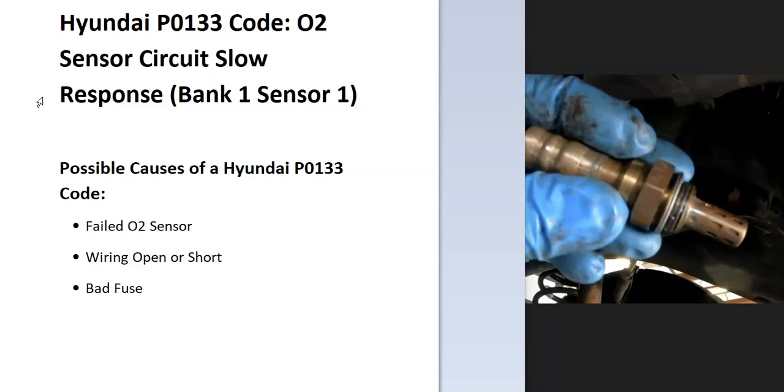Some possible causes of a P0133 code: it could be a bad sensor, it could be in the wiring — like an open or short — and possibly a blown fuse.